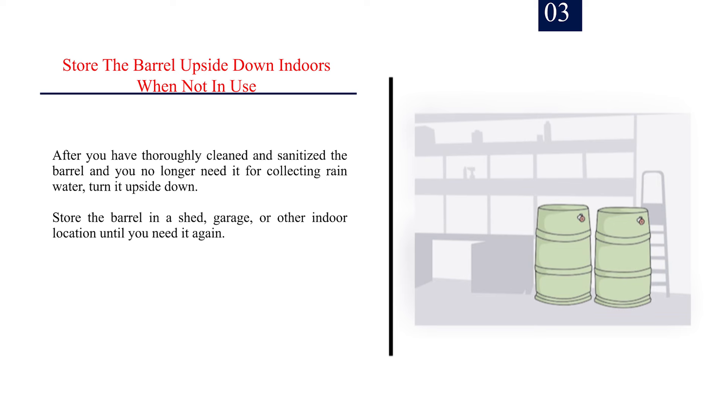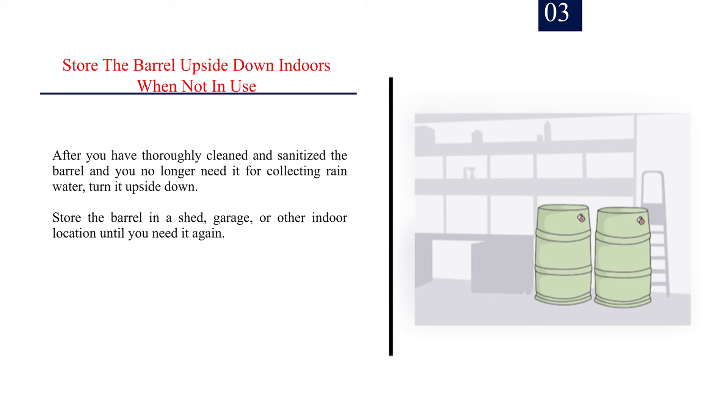Number 3: Store the barrel upside down indoors when not in use. After you have thoroughly cleaned and sanitized the barrel and you no longer need it for collecting rain water, turn it upside down. Store the barrel in a shed, garage, or other indoor location until you need it again. This will prevent mosquitoes from getting into the barrel and infesting it while it is not in use. Tip: make sure that you close any valves on the rain water barrel while it is not in use, as this will also help to prevent mosquitoes from getting into the barrel.